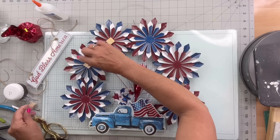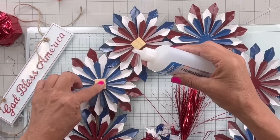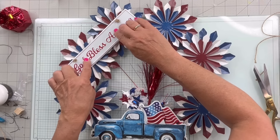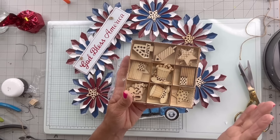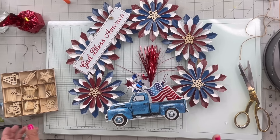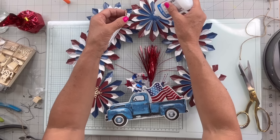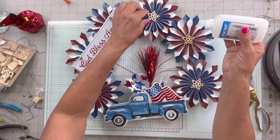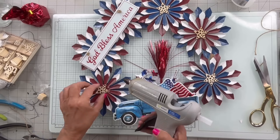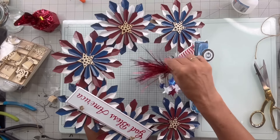I'm going to stick fast these to the center of these two over here. I got this box at Hobby Lobby and I'm going to take these stars — I'm not going to paint them because it kind of pulls in the natural look of the jute — and I'm going to glue these to the center of each star. There you go, I'm very happy! Let me know what you think — have a great day!